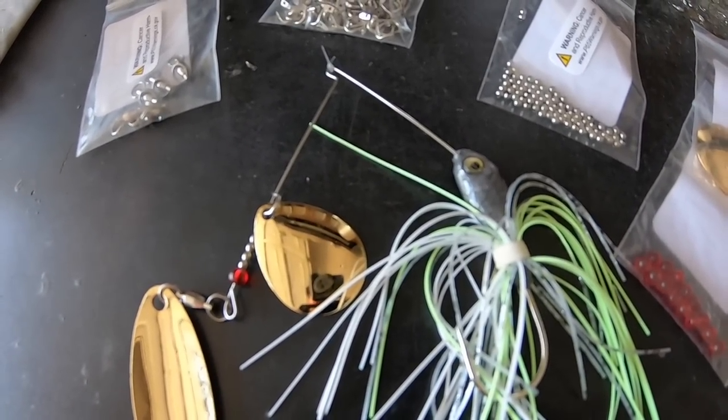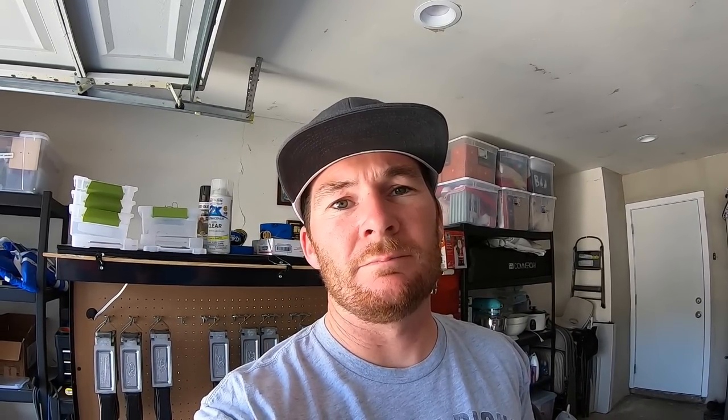Right now I've got the lead getting hot — you need it all melted and ready to pour. I'm going to show you the Do-It mold I'm using for this spinner bait, and the lead pot. Those are things you're going to need in order to get started pouring your own baits, whether it's a spinner bait, jig, or sinkers. All this stuff will be linked in the description.